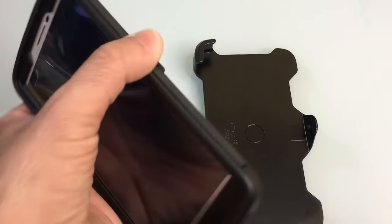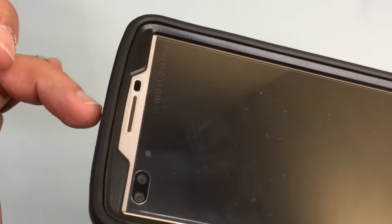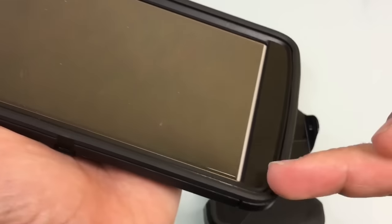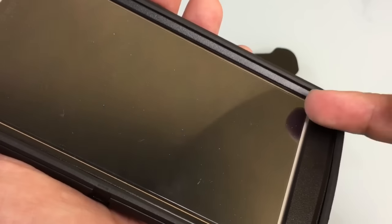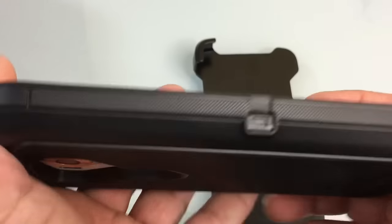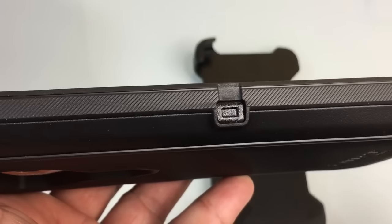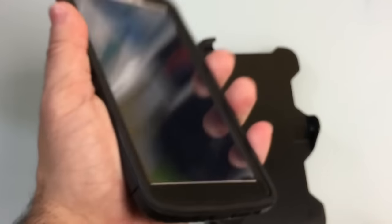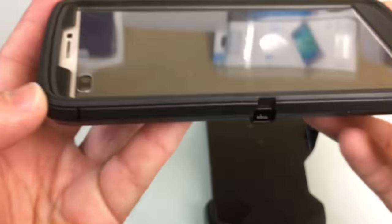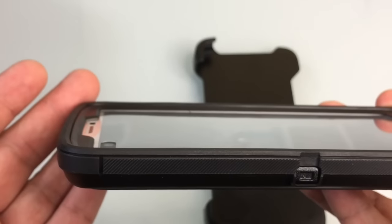Now let's take a closer look at the case on the phone. You have the built-in screen protector, cutouts for your front-facing camera, earpiece, and the LED sensor. There are no controls on this side since the LG V10 doesn't have that. You do have a grip-type feature with a pattern that helps you hold on to the case so it doesn't slip out of your hand. You also have great bumper protection on each side, and the screen protection is pretty deep so you don't have to worry about any impact to your screen.